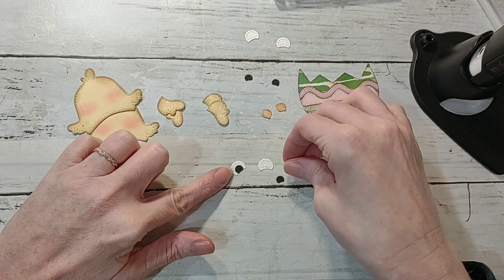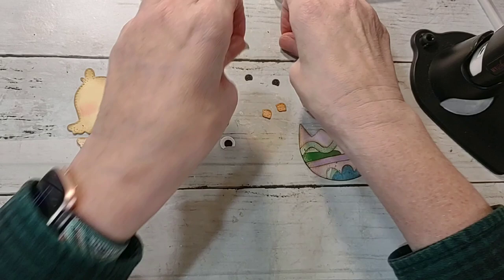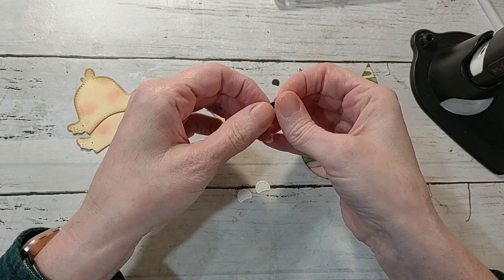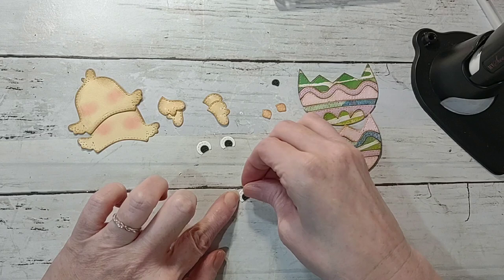I have not been able to find my little picker-upper tool. I've had that thing forever and cannot find it to save my life — I think I know who is responsible: a certain little kitty cat. I think he stole it. I could really use it right now because it works great on these small pieces.